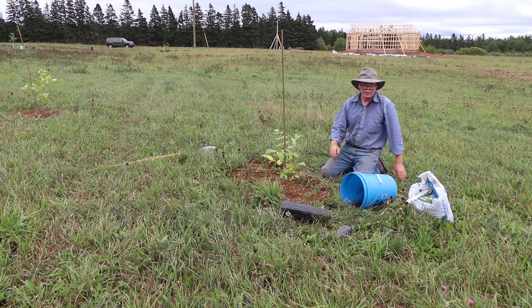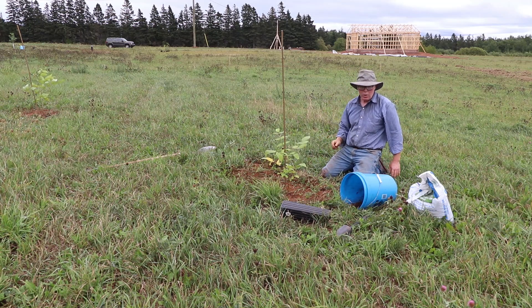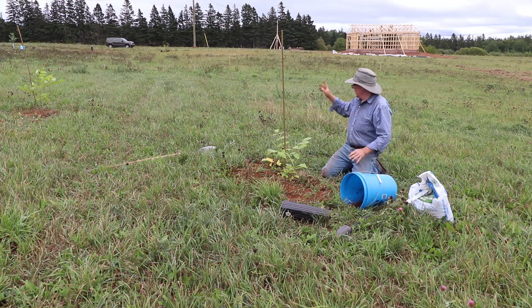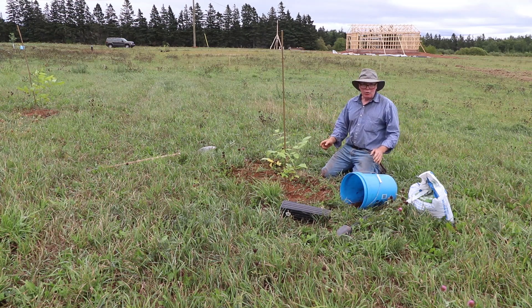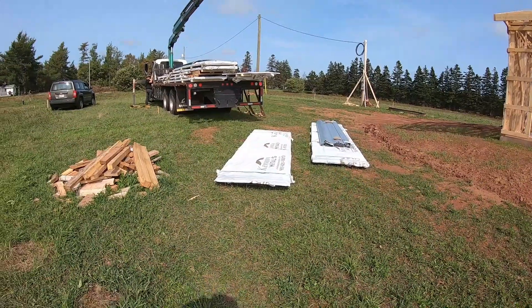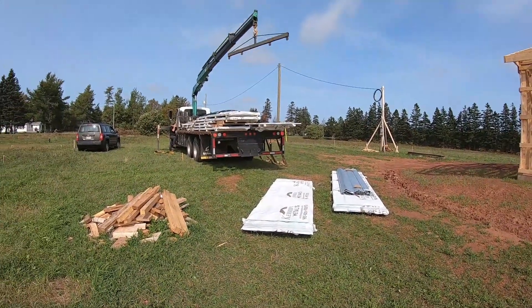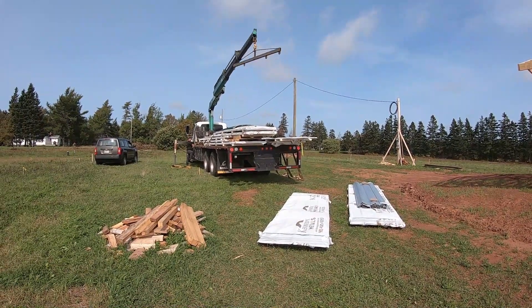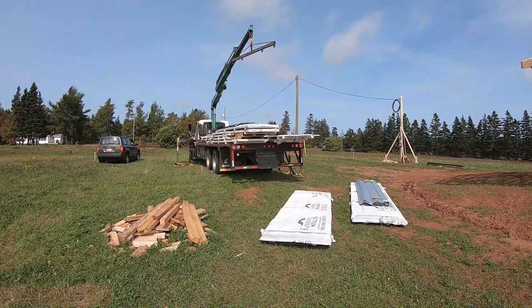That's the planting of the black walnut — one of four that we've planted today. So we've planted four black walnuts and the Gala apple tree. That's today's gardening segment. Join us again in the next episode when the steel roofing and wall sheathing arrives and we get back to building the homestead shop.